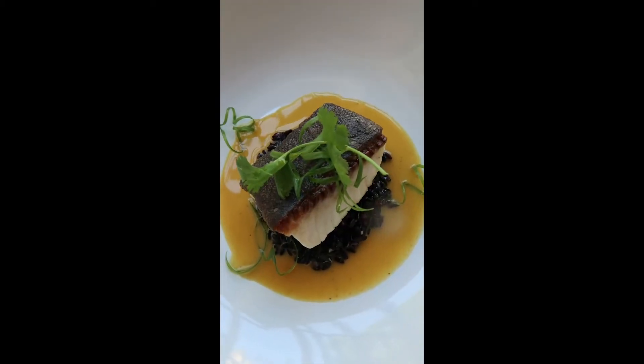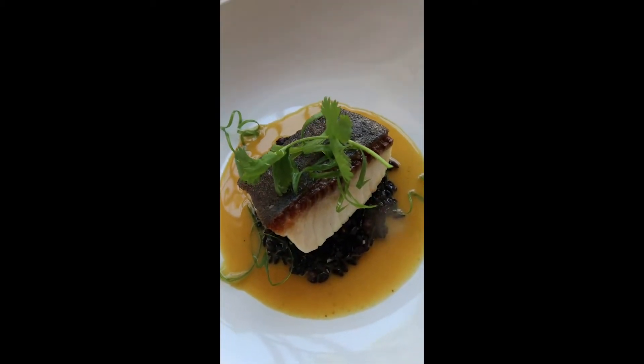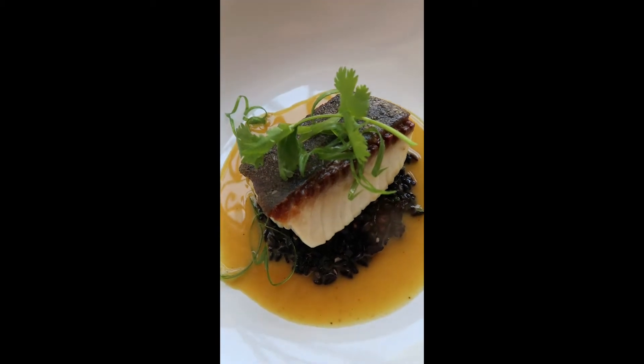And for my main, I'm going to do a local black cod with forbidden rice in a yellow Thai coconut curry sauce. First things first, it's time to make the sauce.